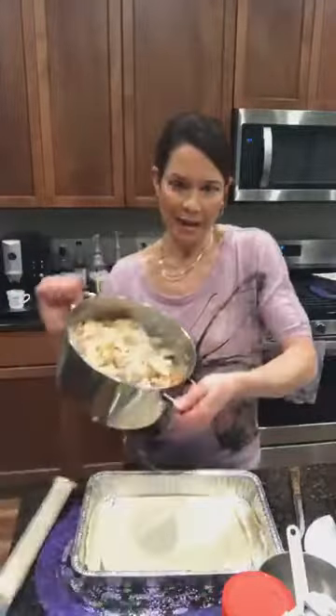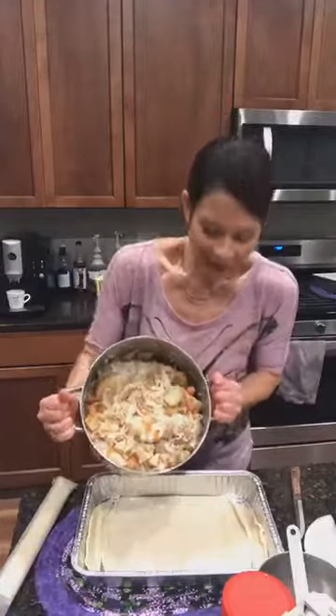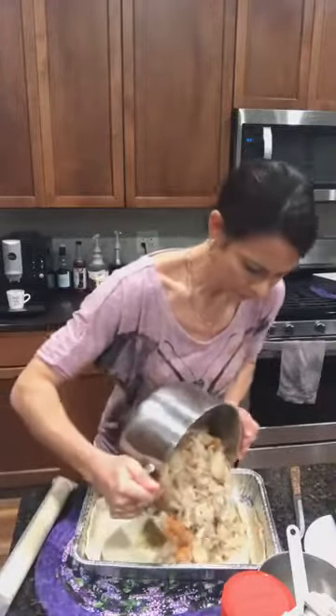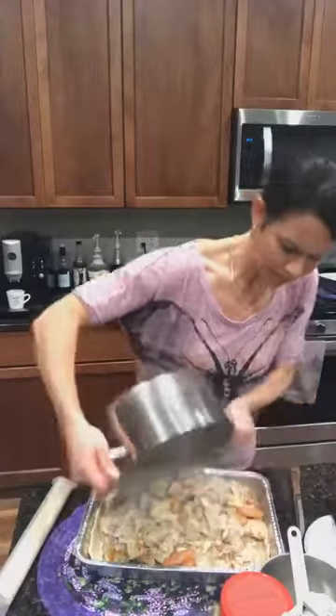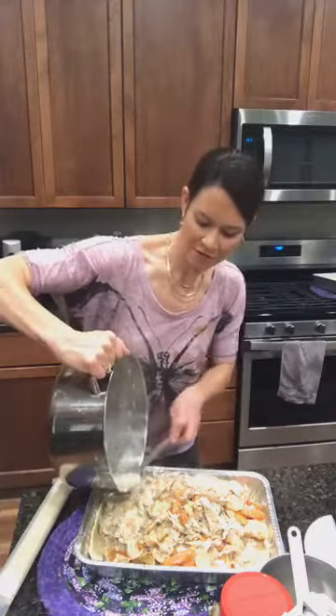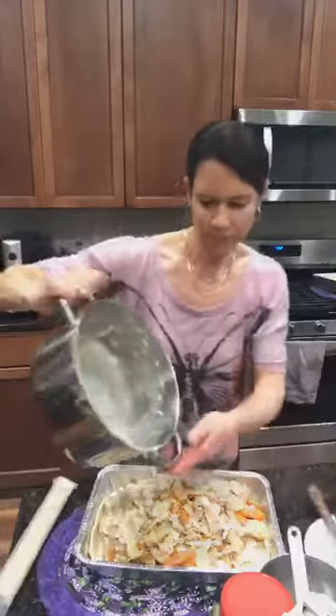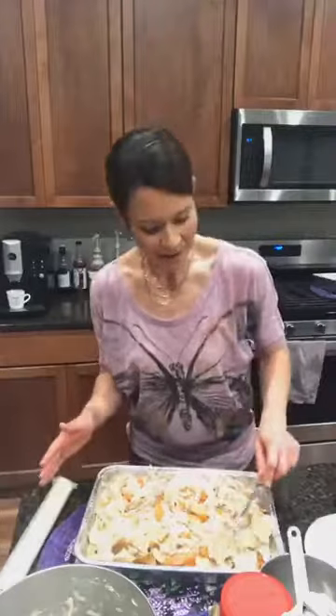Before adding the crust you'll want to spray your pan with non-stick spray — I've already done that. Now we're just going to add our chicken, roasted potatoes, roasted carrots, and peas if you have them, into the pan. Tonight I'm using one of those foil pans from the store. As you can see, that fills it out really nicely — you're on your way to a thick, hearty, healthy pot pie.